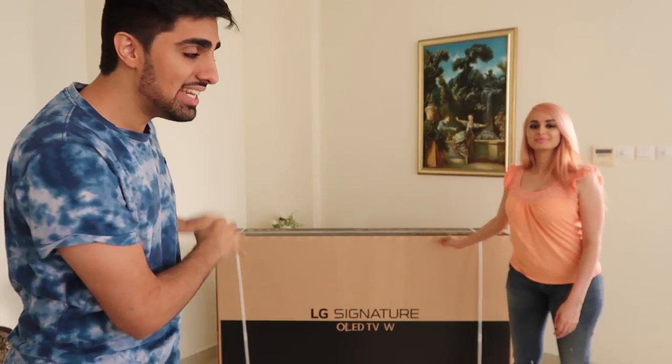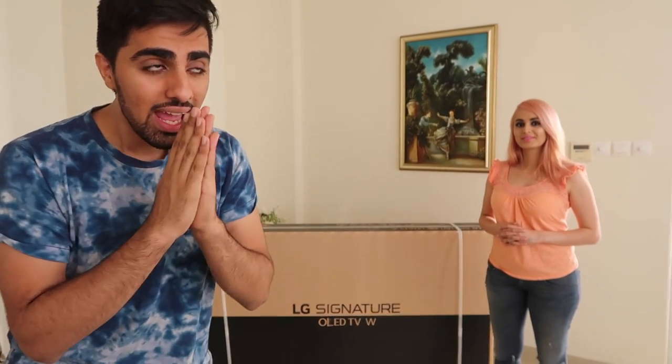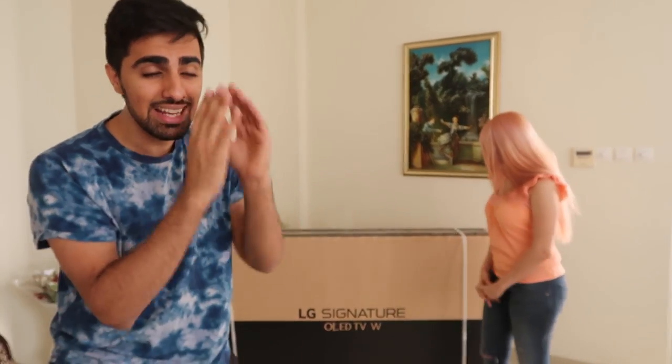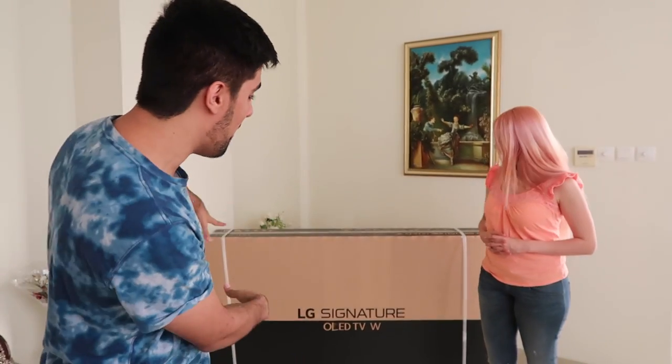So basically this TV is actually so thin. I'm going to show you — it looks like a wallpaper when you put it on the wall. It's literally paper thin. So right now I'm going to quickly unbox this bad boy and let me show you it. Let's do this.